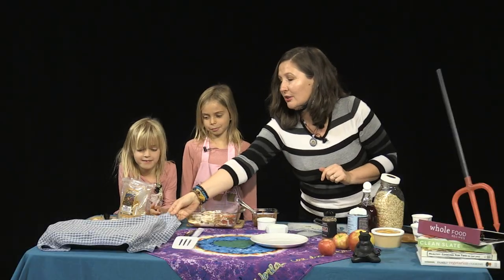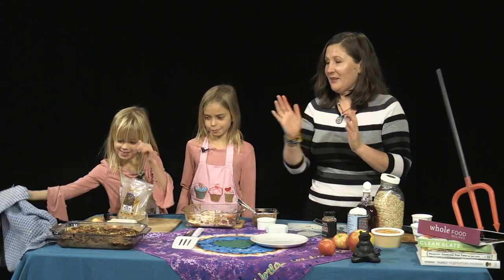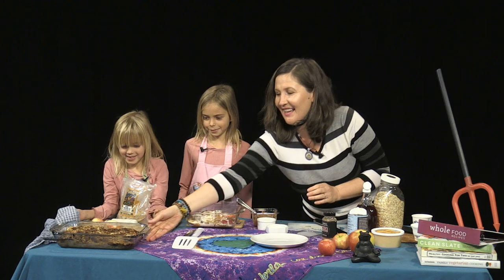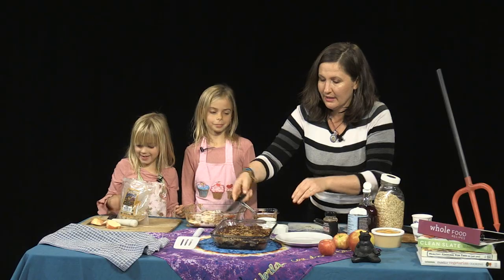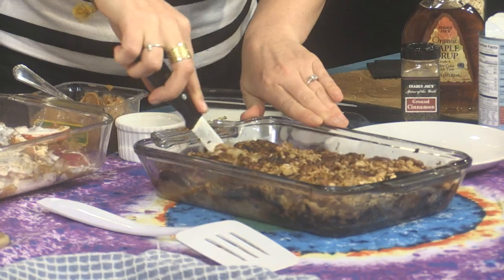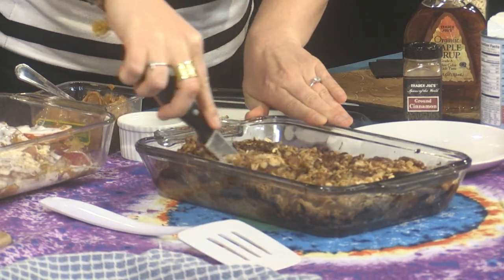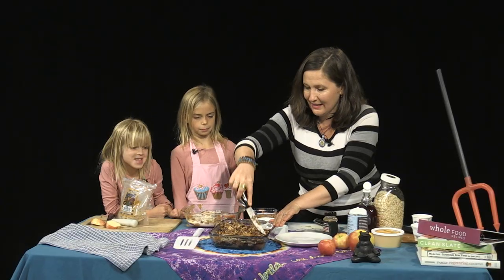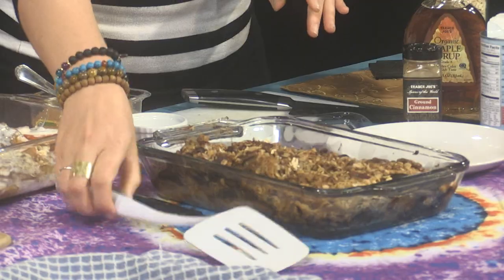You guys wanna see what it looks like? Okay — let's reveal. Lulu, you do the honors. Show everybody what it looks like when it's done. And I think we should even try it. What do you girls think? Let's cut it and look at all the layers we have in here. It's kinda messy, huh? But that's okay, cause we don't mind messy.